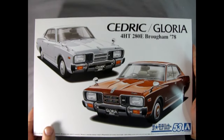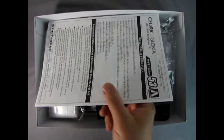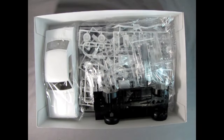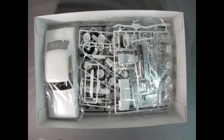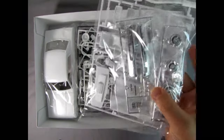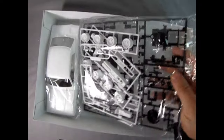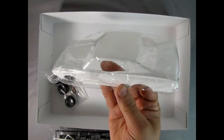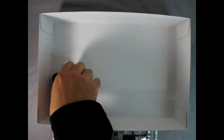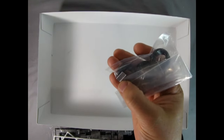Now let's take the lid off this wonderful model kit by Aoshima and check out what's inside. Right away we get our instruction sheet and decal sheet. Then we have the undercarriage molded as one piece, our glass components, chrome and white plastic parts, white and black parts, a lot of wheel options, and our body which is quite nicely molded. We also get tires, real springs, screws, and a license plate shroud.